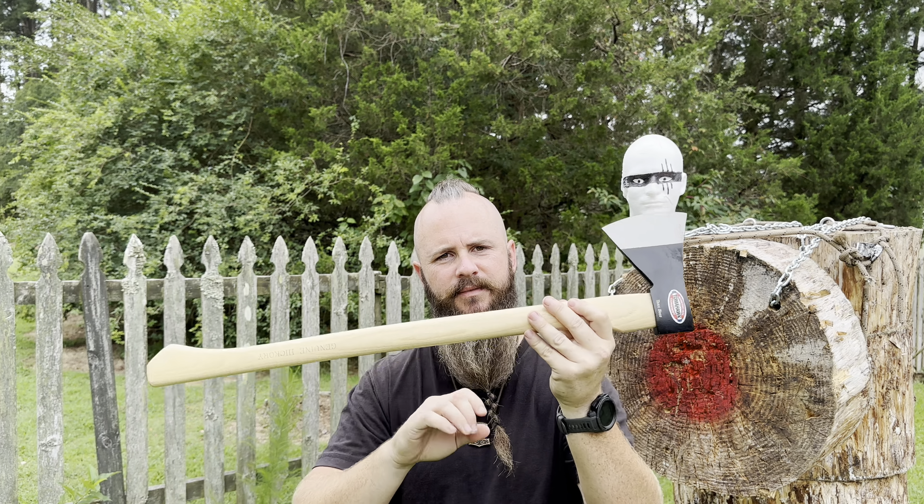All right guys, and we are finished. Here it is. The Cold Steel Trail Boss — this is a 20-inch handle, beard. Kevin asked me to cut it down to 20 and put a beard in it, and that's what I did.